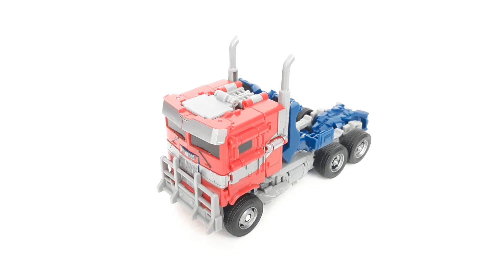There were three on the shelf and I immediately picked one up. But before we take a look at Prime himself, let's take a look at the packaging.